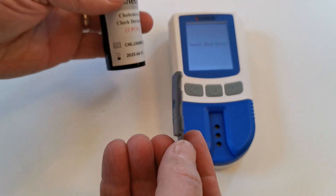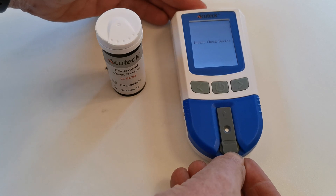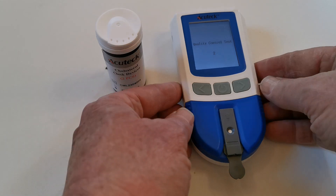Remove one from the pack and close immediately, and insert into the meter as you would with a normal test strip. Quality control test will now automatically commence.